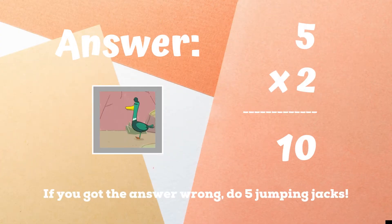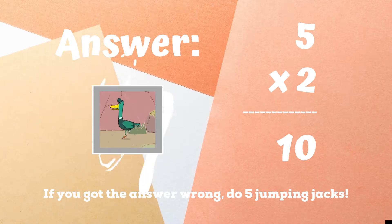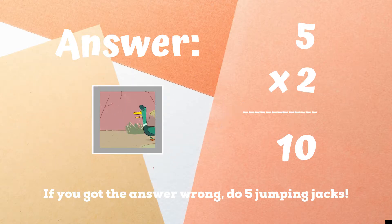The correct answer was 10. You should have been hopping around on one foot. If you got this one right, excellent. If not, five jumping jacks. Ready, go.